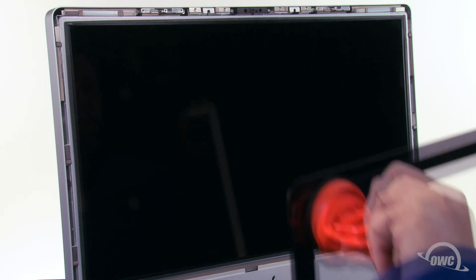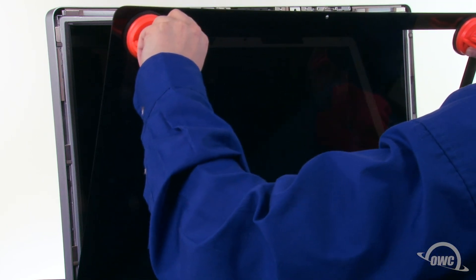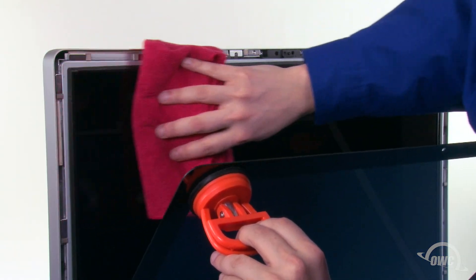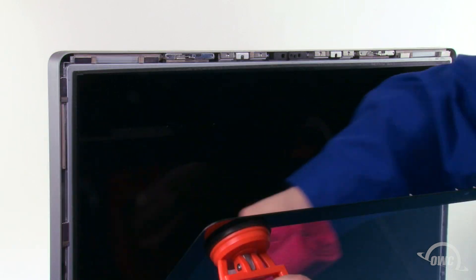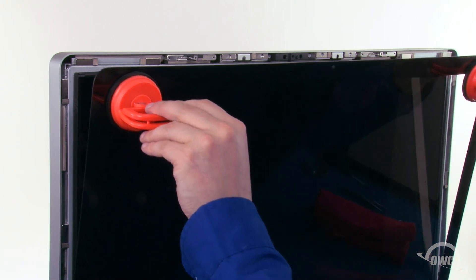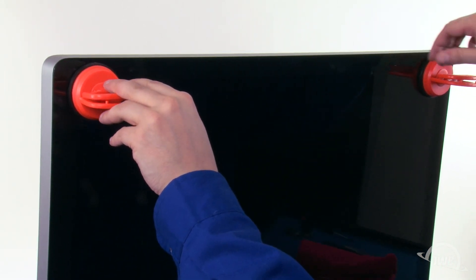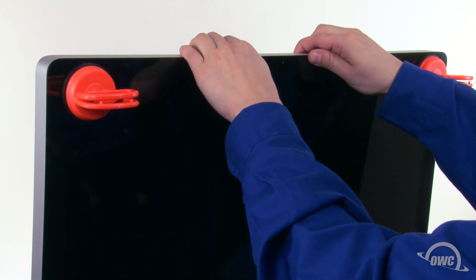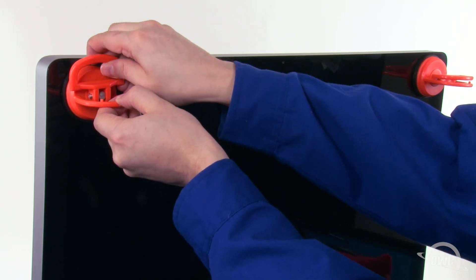Set the front glass onto the lower lip of the iMac, making sure the tabs along the bottom all go into their appropriate slots. Then, use a microfiber cloth to make sure no dust is on the screen or inside of the glass. You can now lean the glass back into place until it's attached via the magnets. You may need to squeeze along the top edge near the iSight camera to make sure it lays flush. Finally, remove the two suction cups and use your microfiber cloth to wipe any fingerprints or other marks off the front glass.